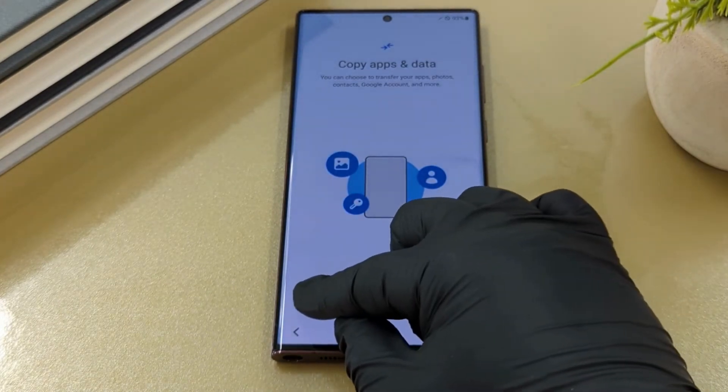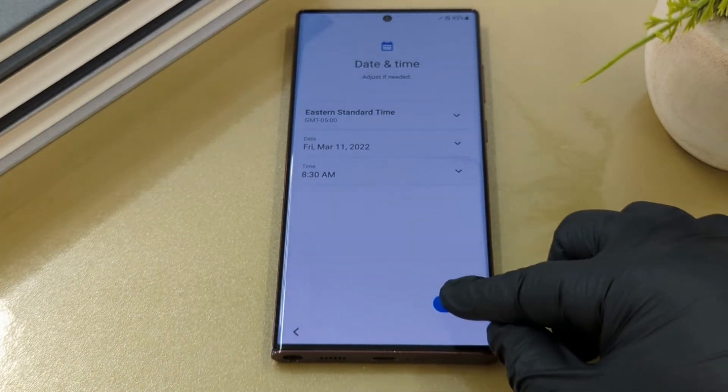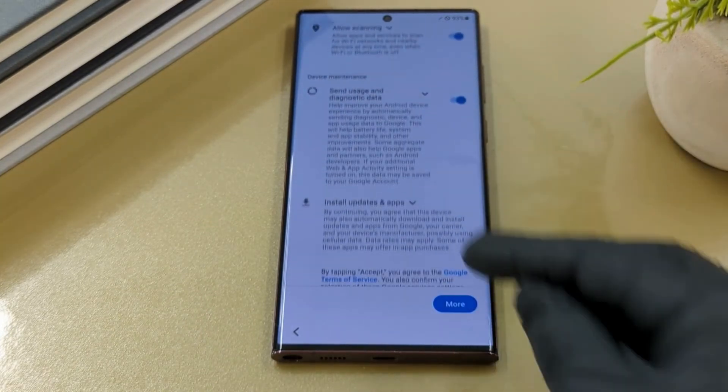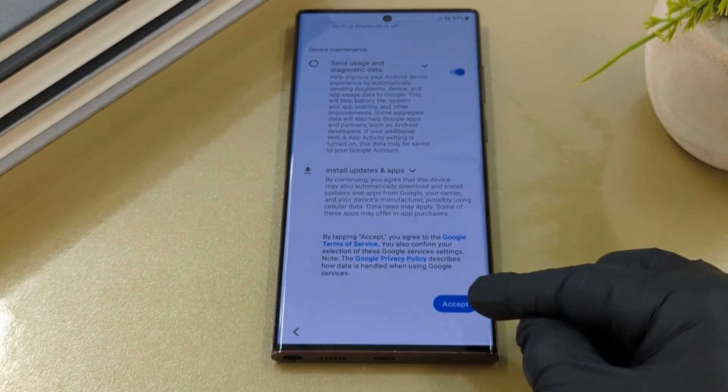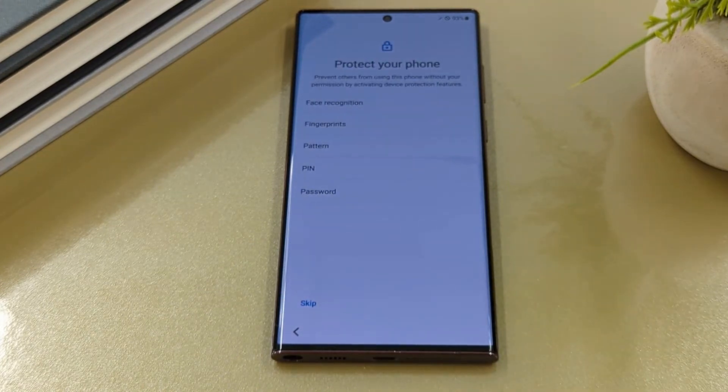Copy app and data — here you can choose to transfer all your data. Next, adjust date and time if needed. For Google services, this helps to ensure the security and reliability of your Android device. Scroll down and select agree.